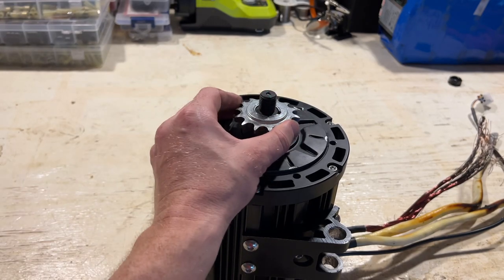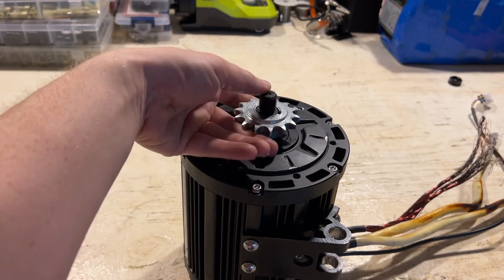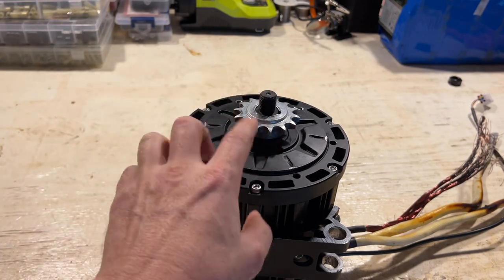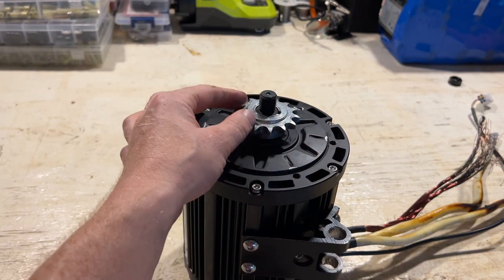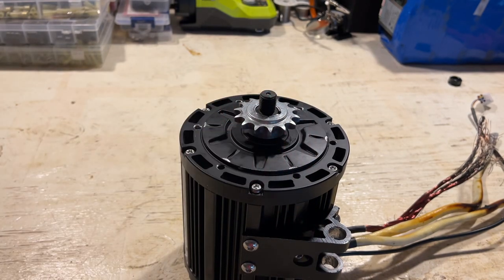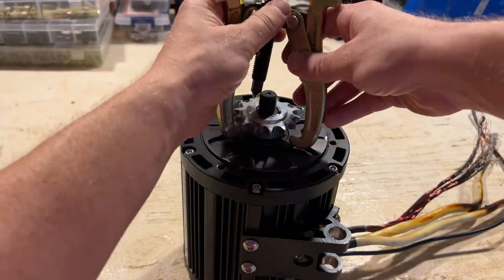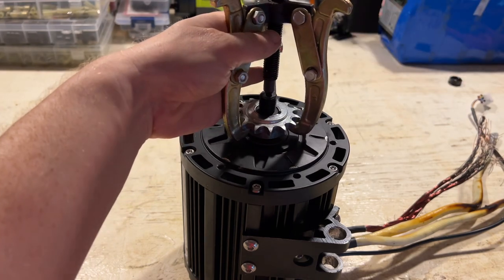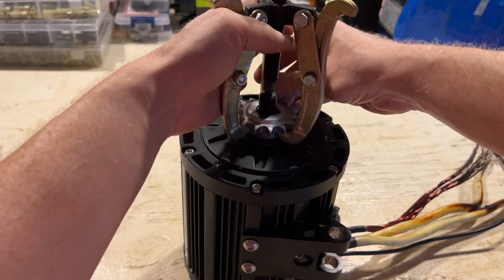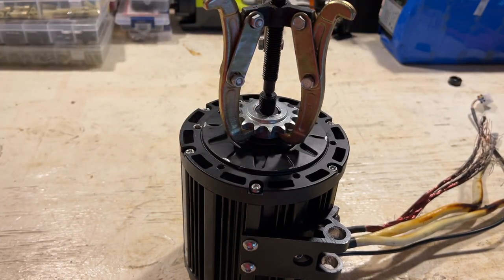Now that we have the nut off of the shaft we have to pull the sprocket off somehow, and this is lodged on there pretty well because this shaft is actually tapered. It's not a straight shaft so you can't really pull this off. What we need to do is use one of these puller tools. This goes right here, this attaches to the center, and then we can place these arms around the sprocket and then start tightening it down.